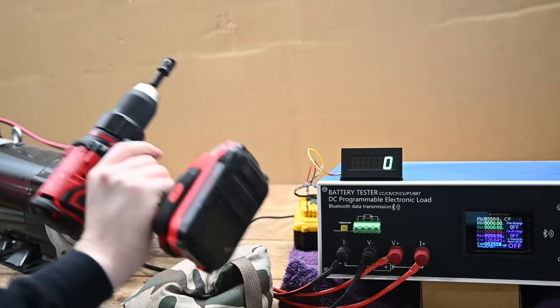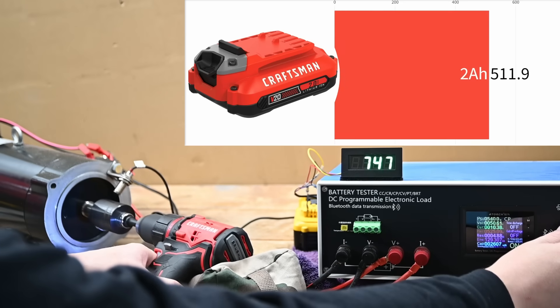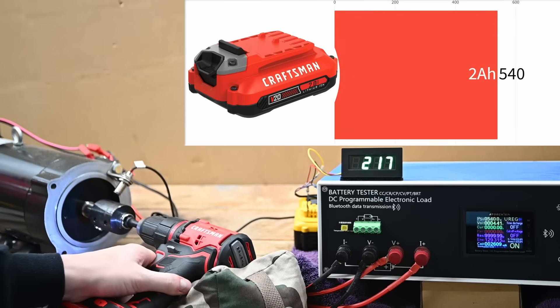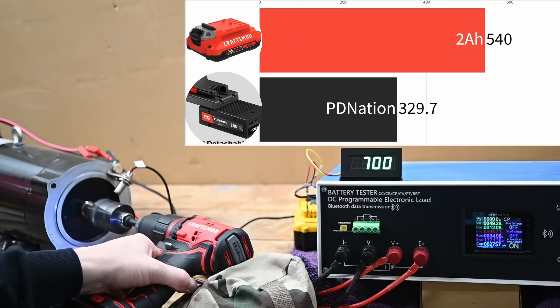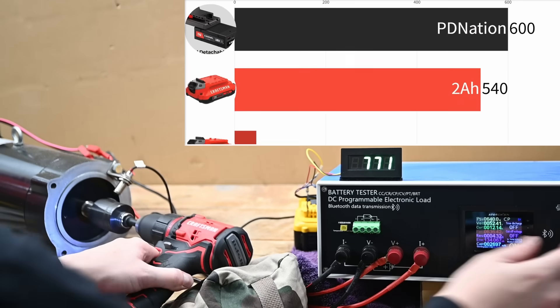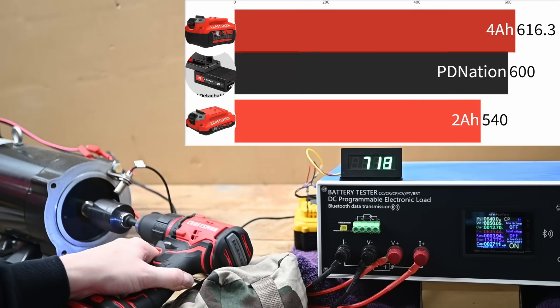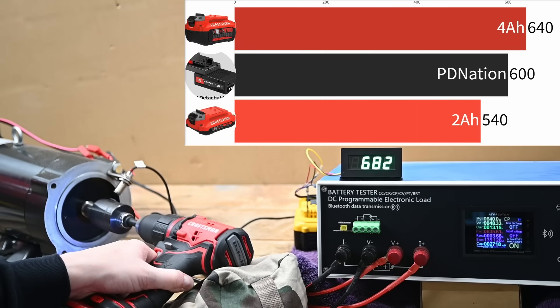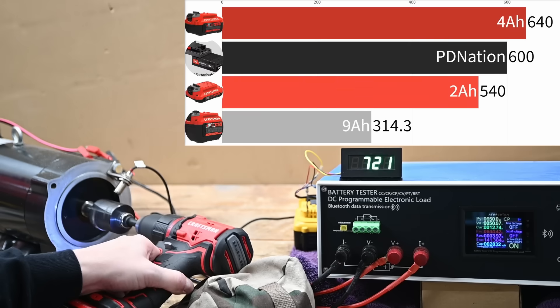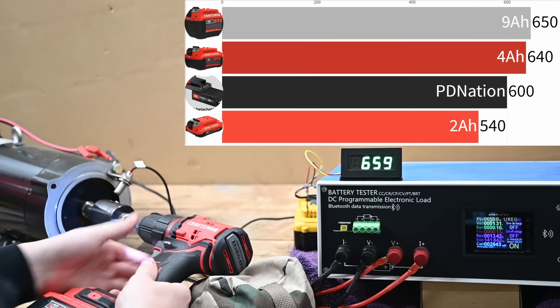In high gear we get 540 watts with the 2 amp hour, 600 watts with the PD Nation, 640 watts with the Craftsman 4 amp hour, and a little more — 650 watts — from the big 9 amp hour. Not all that worth it on this tool, which I personally like to see lighter and cheaper.